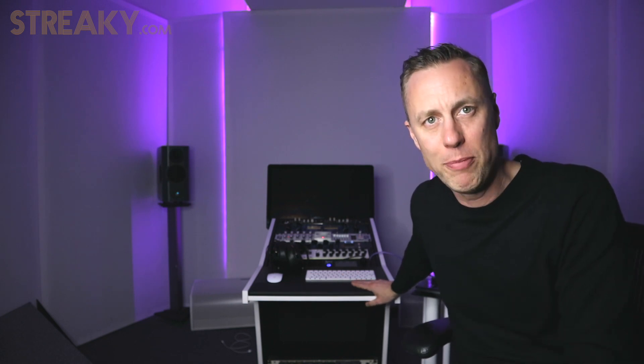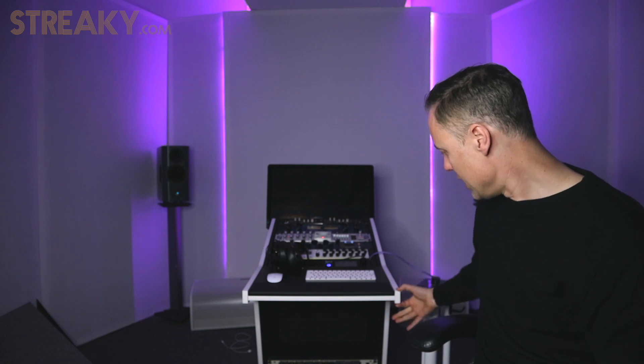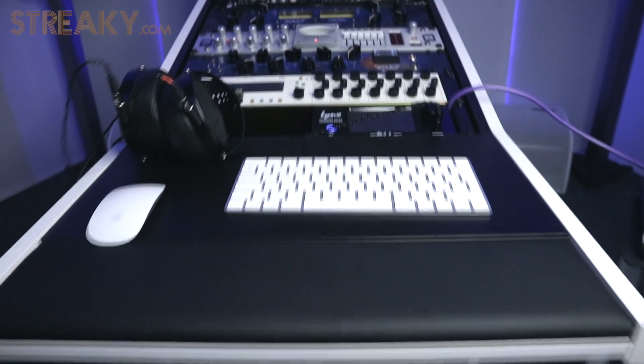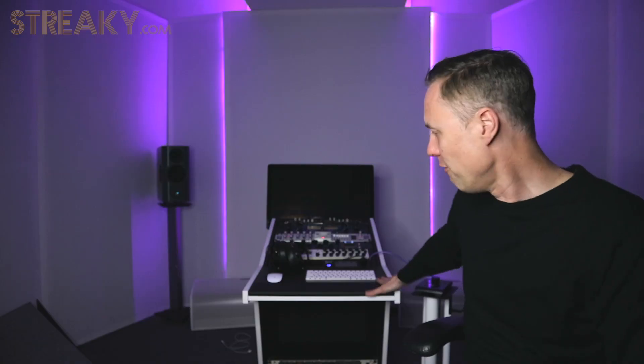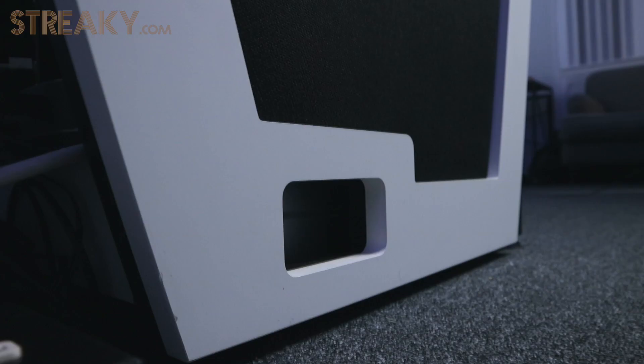The build quality is unbelievable. I've put a Sterling Modular desk together before, and this is about half the price. I'm not slagging Sterling Modular off — they're really good and their desks are amazing — but the quality of this is just insane. I think this was around 500 quid. I reckon it's the best 500 quid I've ever spent on any audio equipment. It's rock solid, the finish on it is perfect, the way it's all put together is really well thought out. It's got sponge sides so it's absorbent, and the finish is just absolutely lovely. This isn't sponsored by the way — I wish it was.